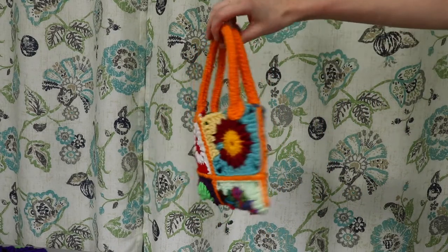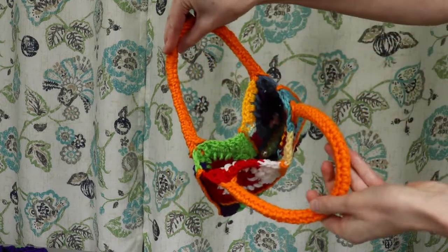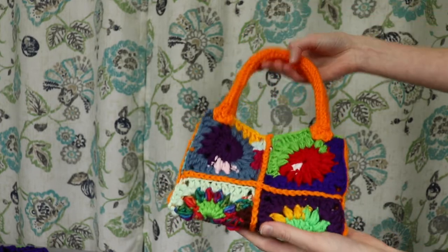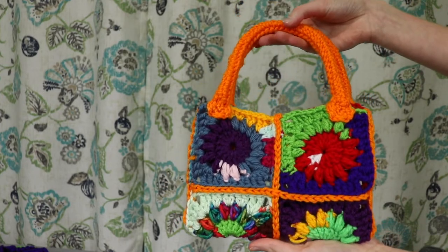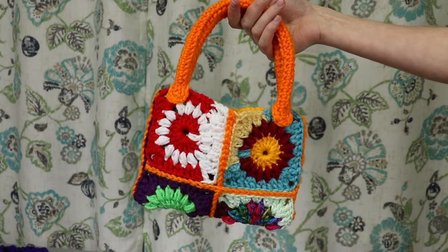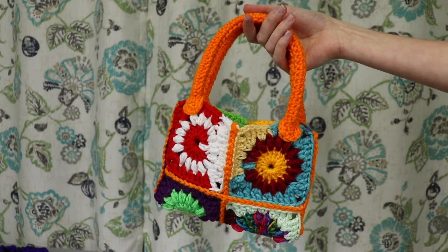Here is how this little bag turns out once the handle is added and all the ends are woven in. I just think this is so cute! Another idea — if you don't want to add handles like this, you could also line it with some fabric, add a little zipper on top, and it could be a little makeup pouch, which would be so adorable too. This is the first bag we can make using crochet squares.